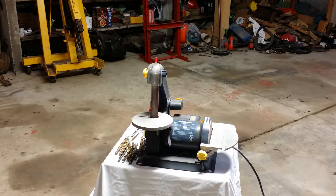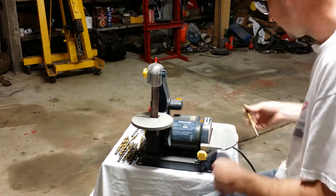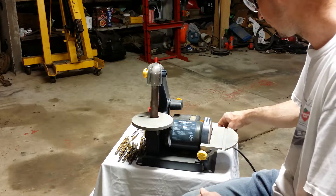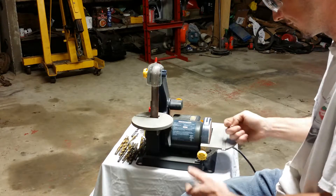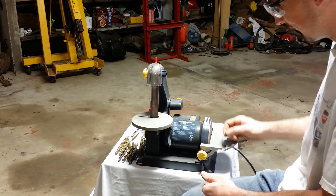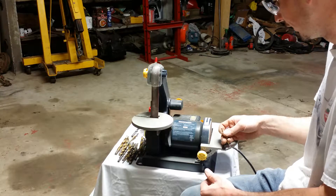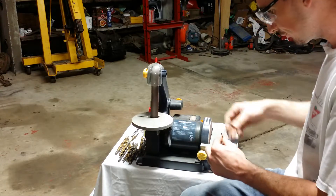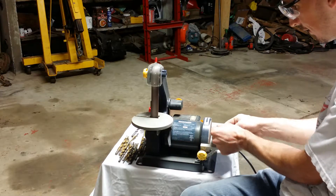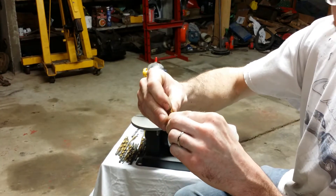I'm going to go ahead and sharpen up a few bits and show you the technique. I like to use this belt sander, but I've used angle grinders and bench grinders before — whatever you have and whatever works for you. If you're using an angle grinder, lay it flat on the table and work with it like that. With a bench grinder, the side of the wheel normally works best. You want to start off the back edge and then roll your way to the cutting edge — it's basically a slight spinning motion.